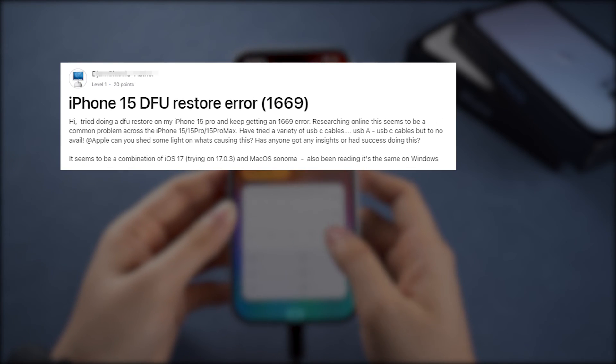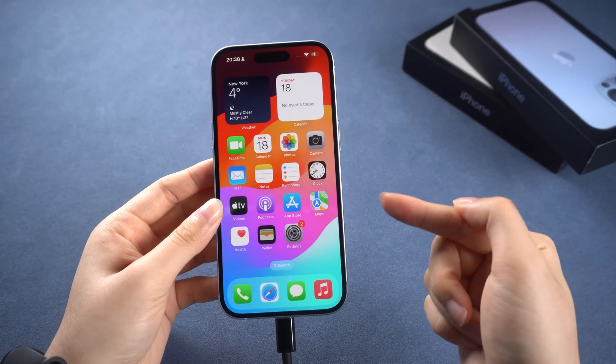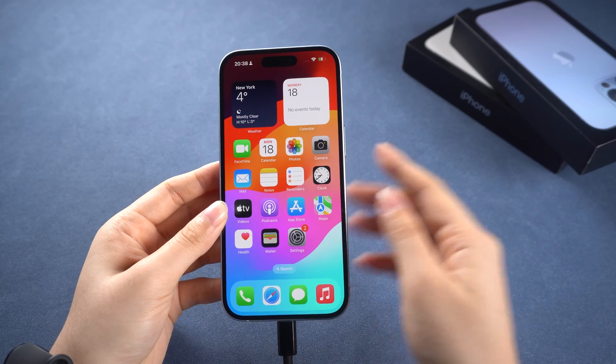Recently, I found out many people have trouble with the restore process. So here is a guide to enter DFU mode and fix your phone error-free. Let's go!